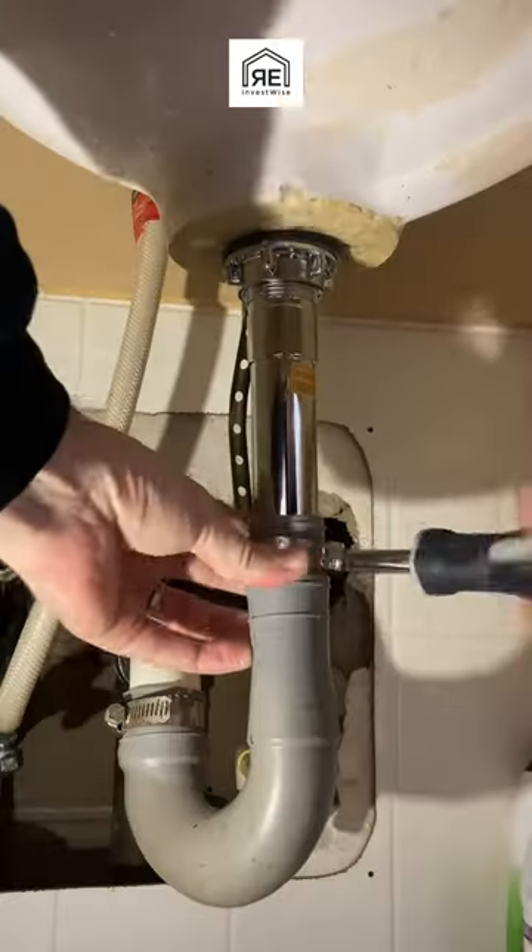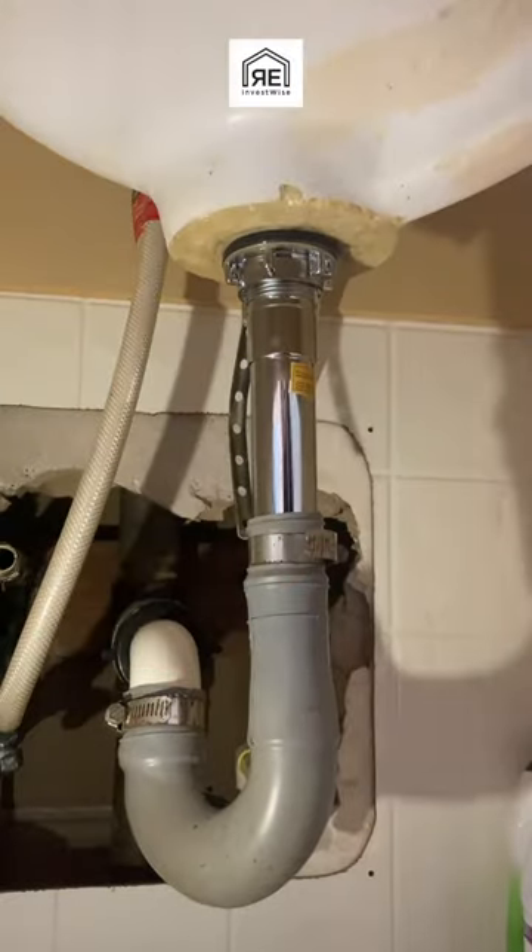So here we're putting it back together. You screw the bottom into the top and then you tighten the nut down. Then you take all your extra plumber's putty away and save it because you can reuse it.